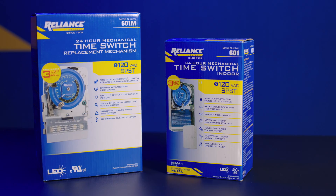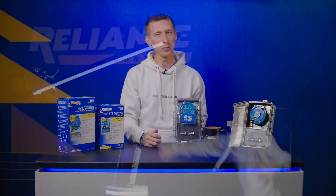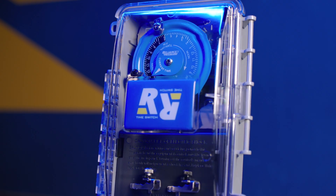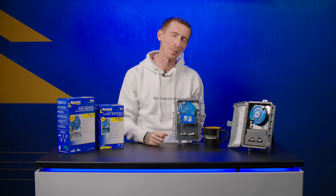I want to thank you guys for joining us today. We've got a whole line of time switches featured on our website, so don't forget to check us out at reliancecontrols.com. You can also see this beautiful clear plastic cover there too. I'll catch you next time — thank you.